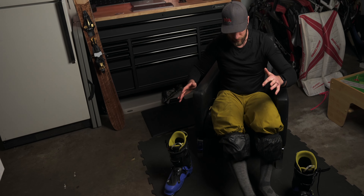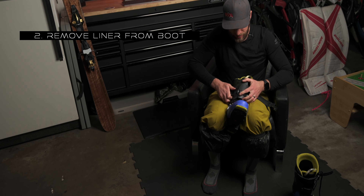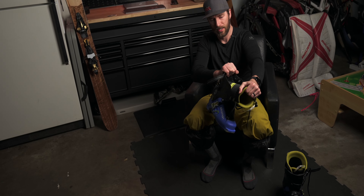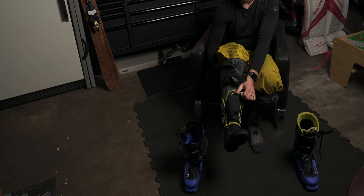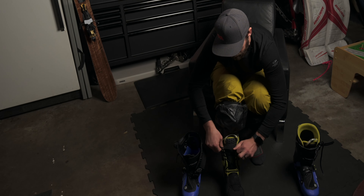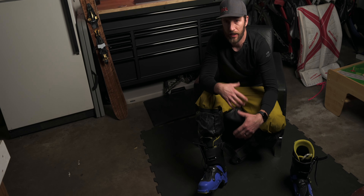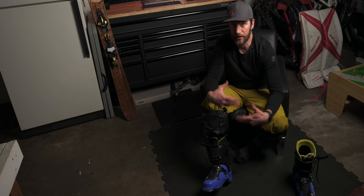Next thing I do, whether or not the boots are warm or cold, is I actually take out the liners. Take off the buckles, turn it 90 degrees so it's not going to catch, and pull it out — now you have the liner and the shell separate. Then put on the liner, tie it up, stand up, and voila. I learned this from Cody Townsend — it's a racing skier's trick because race ski boots are so hard to get into, this is basically the only way to do it.